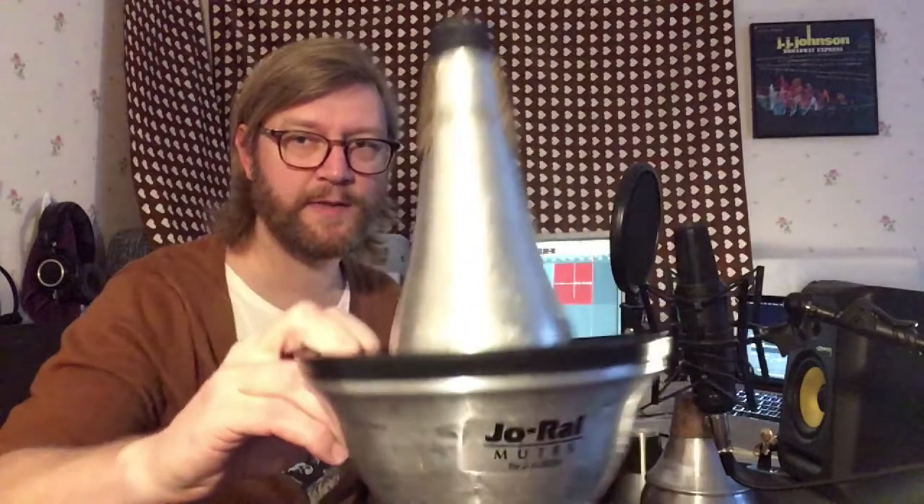If you don't have any mutes yet and are thinking about buying your first one, I recommend one of these cup mutes. This particular one is from Jorale — this brand is a little more expensive than the rest, and I think the corks are better quality. Both cup mutes I own have this removable bell: you take it off and you have a straight mute. So you might say you're buying two mutes instead of one. Something to consider though is that in big band music you sometimes have to switch so fast between cup mute and straight mute that you need two separate mutes — you don't have time to remove the bell and put it back before it's too late.